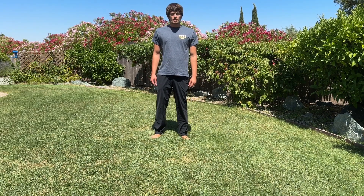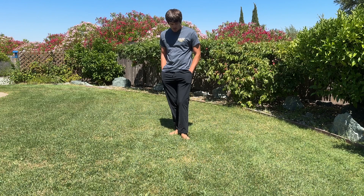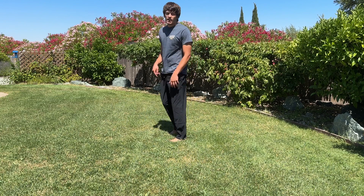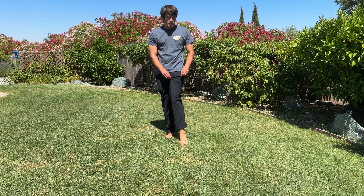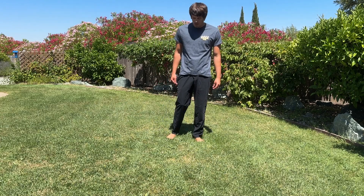Hey everyone, what's going on? Eli here from View Discounts Club. Today I'm bringing you a look at these amazing athletic pants. As you can see, they look super stylish, nice and stretchy material. Don't feel too hot in them at all, even though it's 90 degrees outside right now.